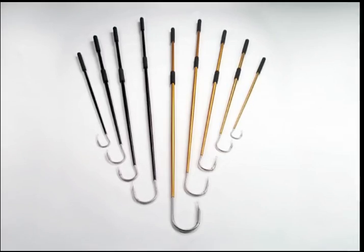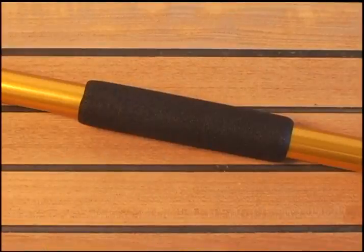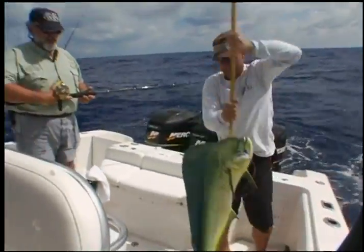Modern gaff handles range in length from about 2 to 12 feet. They're generally made from aluminum or fiberglass, sometimes wood, with foam, cork, or nylon cord grips. Choose a size you can work with comfortably from your boat for the particular species you usually catch.